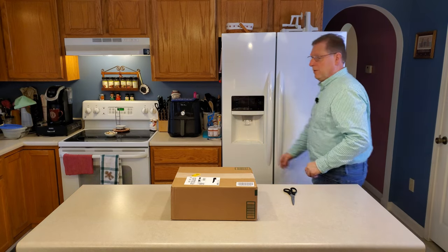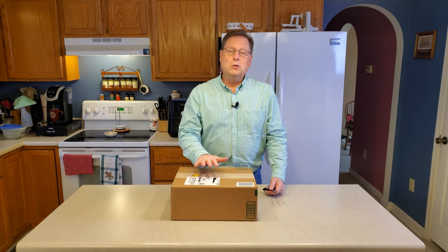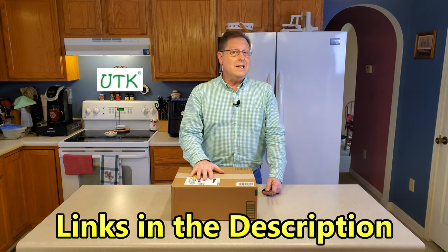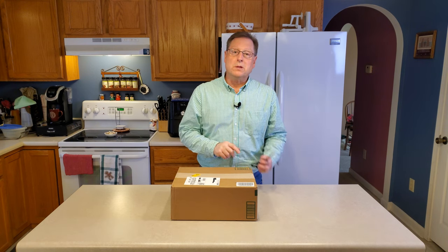Welcome back VL Reviews fans! Thanks for watching. I have a new sponsor today for the channel by the name of UTK, and links will be in the description for this particular product.